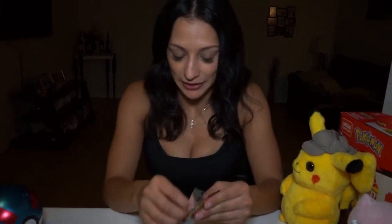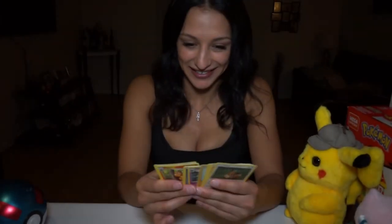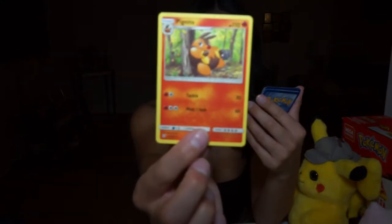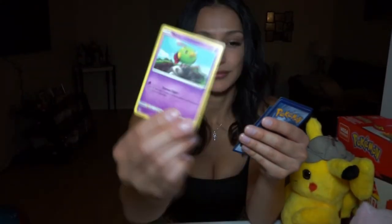Okay, I just have one more booster pack — this is another Cosmic Eclipse. Then after that we're going to get into the premium collection box. Oh, this is really exciting — the first card I see is an Eevee. We have an energy, Professor Oak — the OG — a Knight, another Trainer, Unidentified Fossil, and then Eevee, a Flabébé, a Sneasel, a Natu, a reverse holographic Jynx, a Chinchow, and a Golurk.